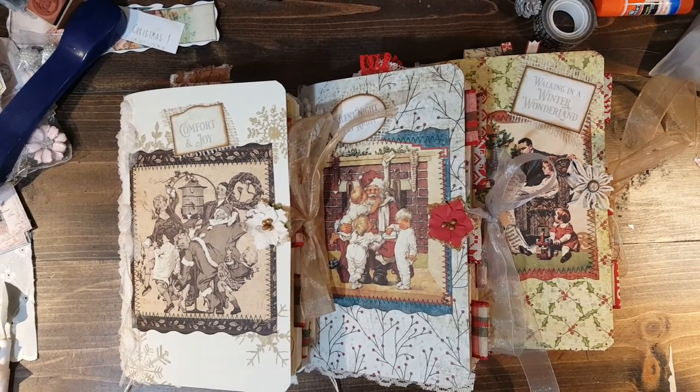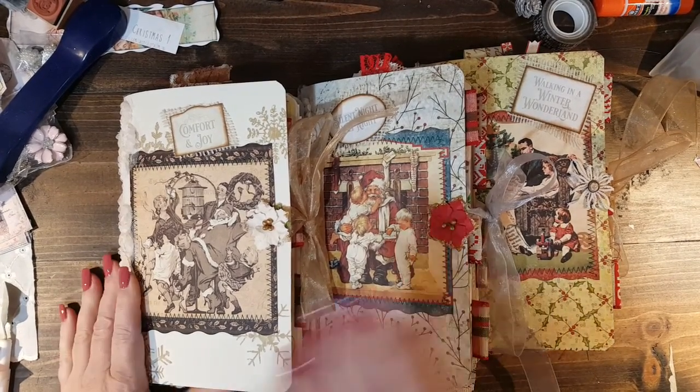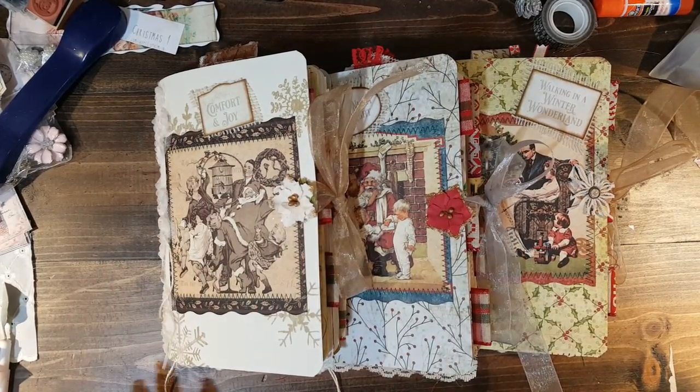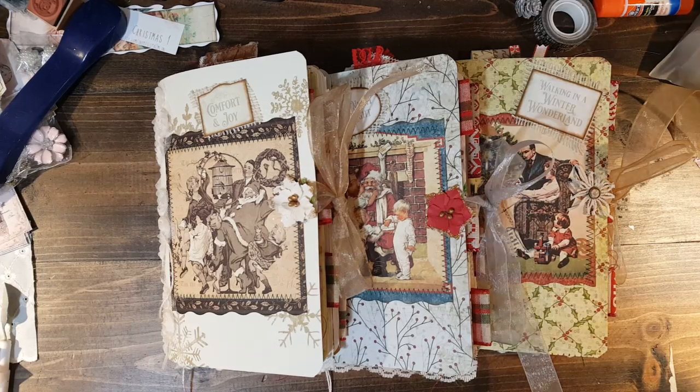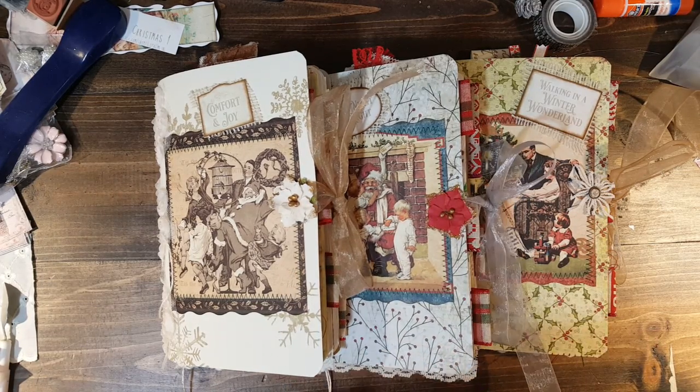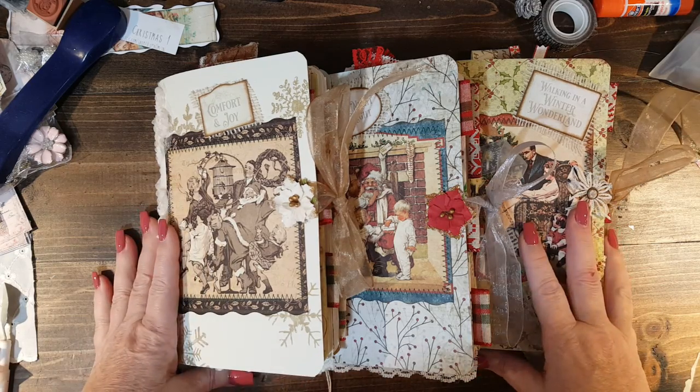Hello everyone, it's Paula here. I am here with three Christmas journals and I'm going to cut these off. I made them all at the same time trying to use up some of my Christmas cardstock and just some odds and ends of everyone's kits that I've been using. So this is what I came up with.